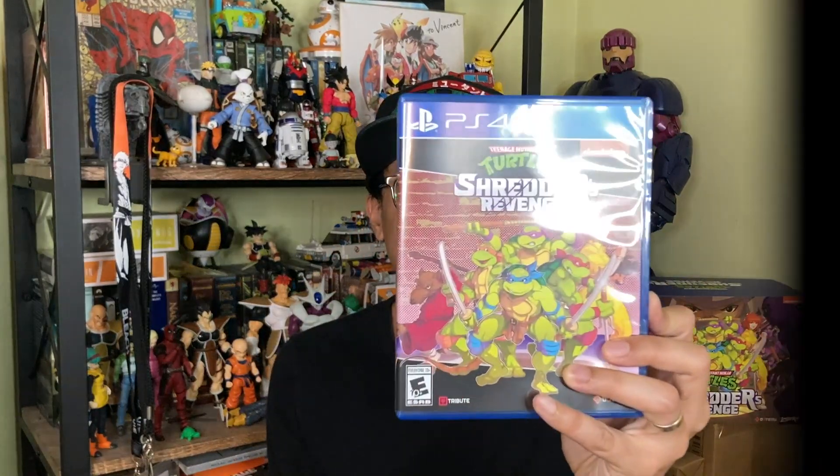That wraps up my unboxing of the Shredder's Revenge Radical Edition by Limited Run Games. This is just an awesome collector's edition — I'm so impressed by the items included. Definitely a must-own if you're a fan of Shredder's Revenge or any of the classic Ninja Turtles video games. Unfortunately, if you're looking for this set right now, it's not being sold anymore. Thanks for tuning in, please don't forget to like and subscribe, and I'll see you guys in the next video.